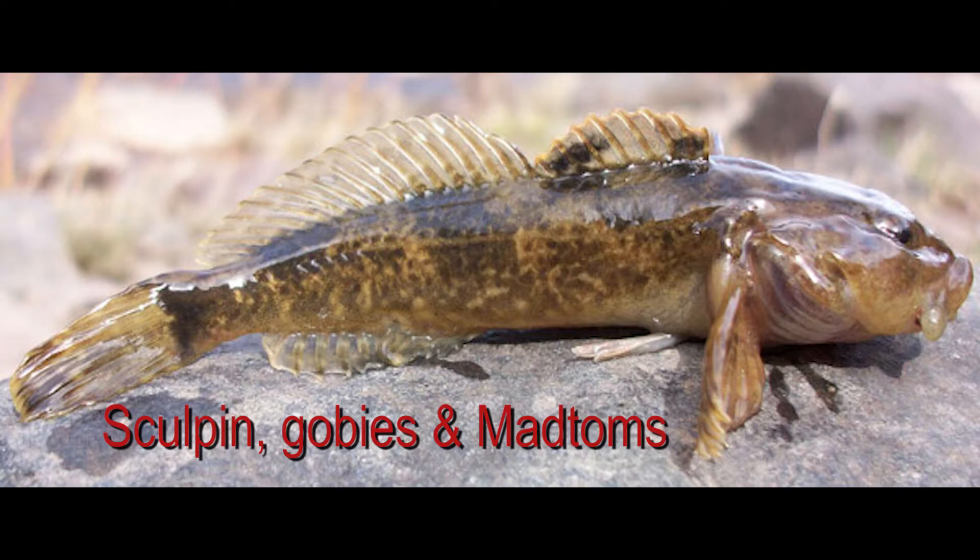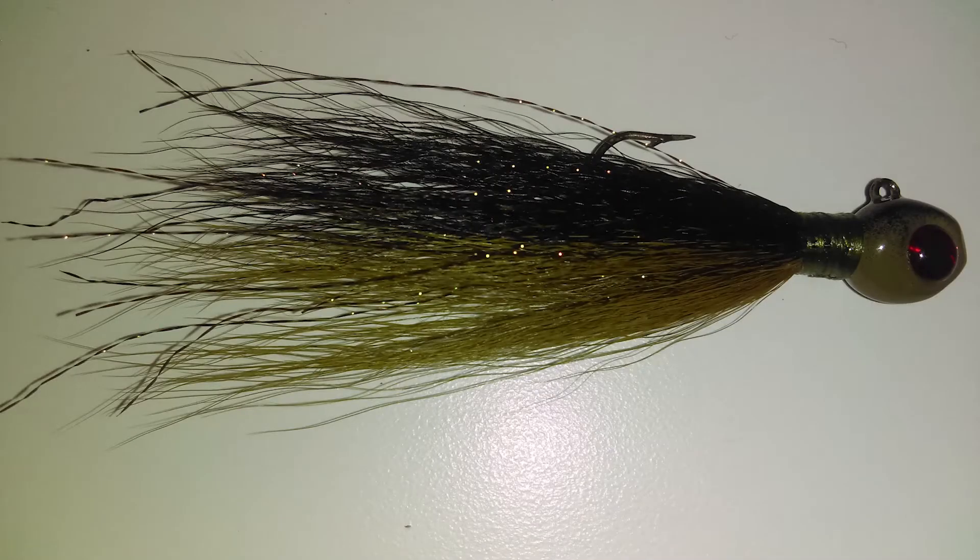Another thing that bucktails mimic in my area are sculpins and gobies. If you're anywhere near the Great Lakes you know about gobies — they're an invasive species. What you may not know is that sculpins are pretty much their freshwater cousin, they're closely related and look a lot alike. As a result, one bucktail that mimics one will definitely mimic the other. For that I'm going with olive and black — this small one-sixteenth ounce here, though I have a bigger one to show you.